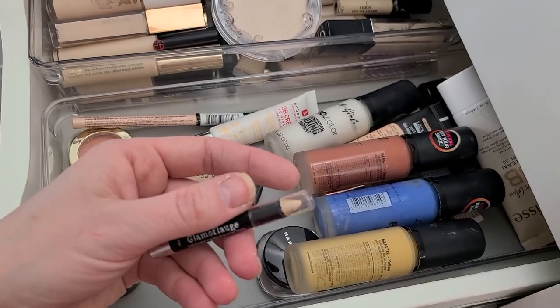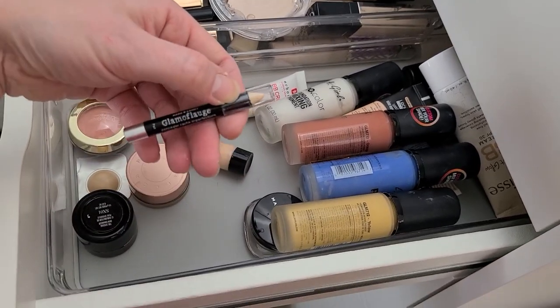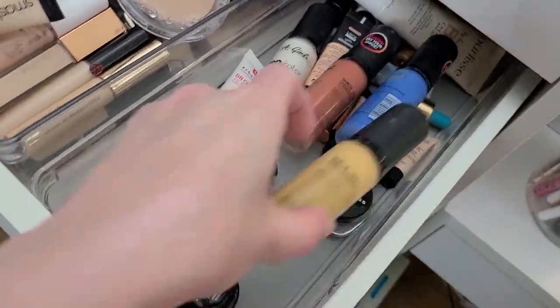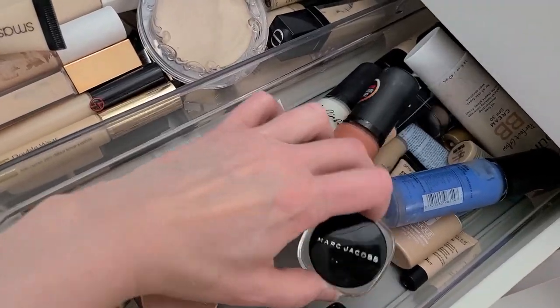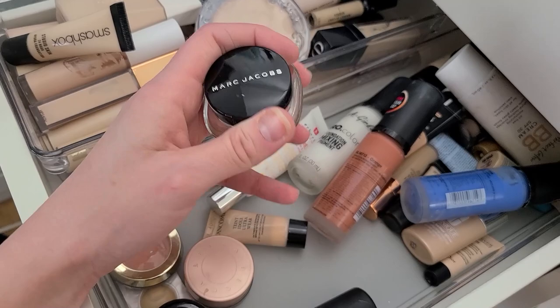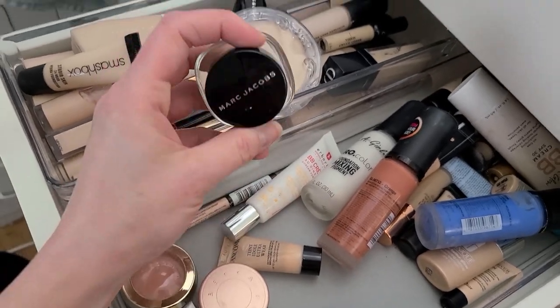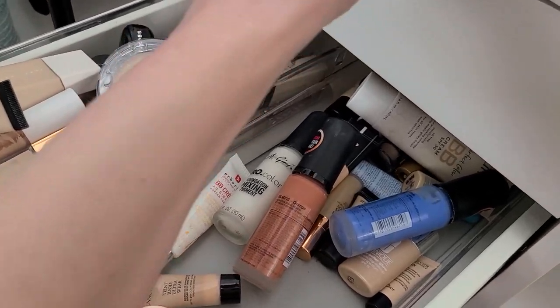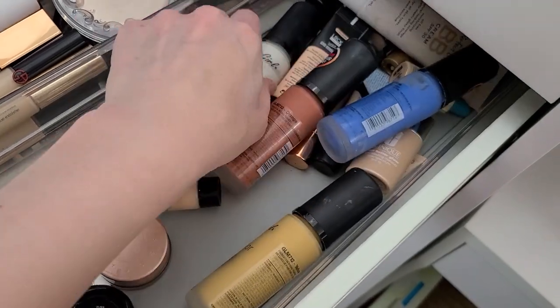And then I have another concealer pencil from Hard Candy's Glamouflage — that's trash. I bought this little Marc Jacobs concealer at TJ Maxx like a year ago — I got all excited because I paid like ten bucks for it, and I don't like it. I think I used it twice and I'm just not impressed. Tired of hanging on to stuff just to hang on to it.